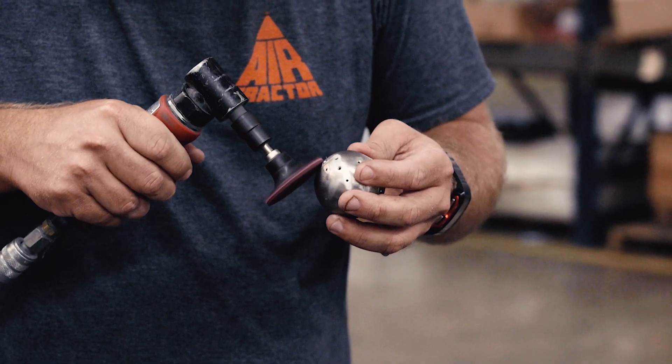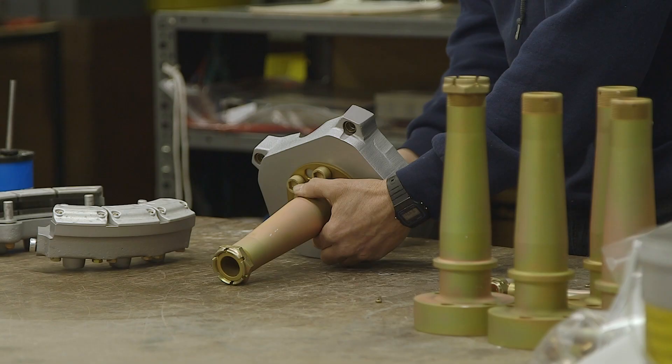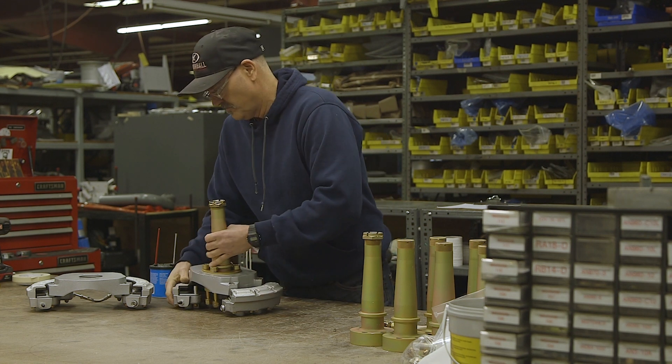Steel and aluminum detail parts produced in the fabrication and machine shops are built up into larger assemblies to go into the airplane. Examples are this brake assembly, instrument panels, seats, and air conditioner assemblies.